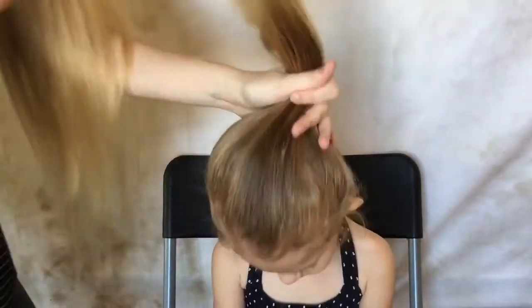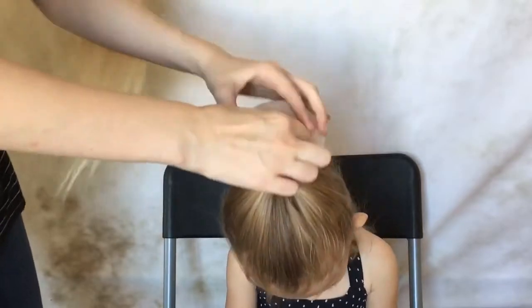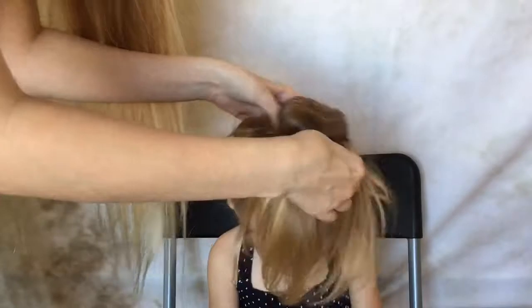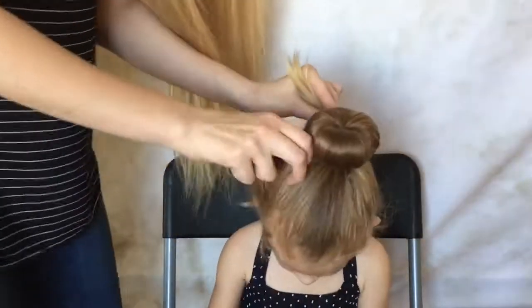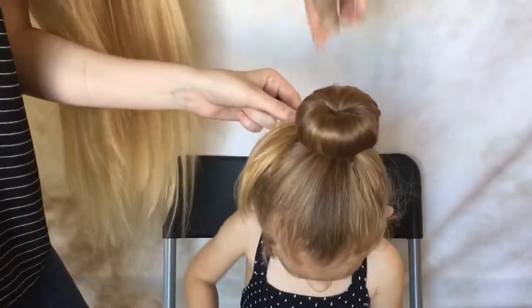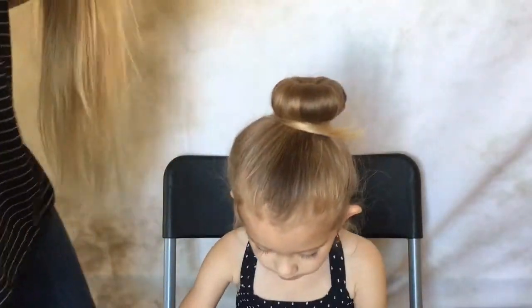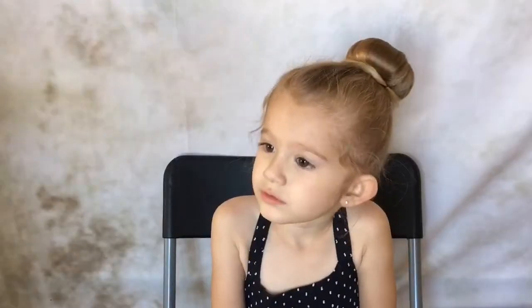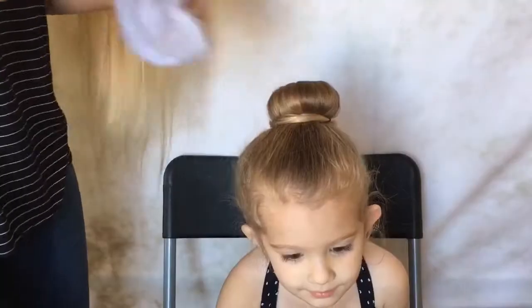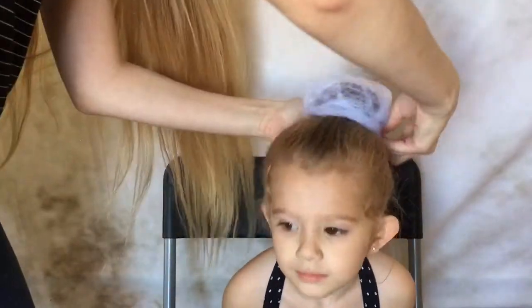What you're going to want to do is put a ponytail on the top of her head. Then you're going to want to put a hair donut around the hair and secure the hair around it with a clear rubber band. Then just take the rest of the hair and twist it around the bun and secure it with bobby pins. Next you're going to take fake spider webs and wrap it around the bun and secure it down with bobby pins.